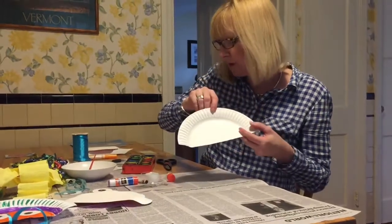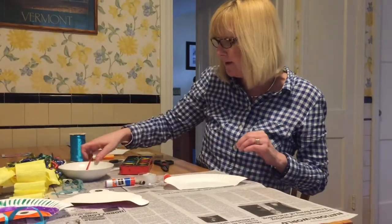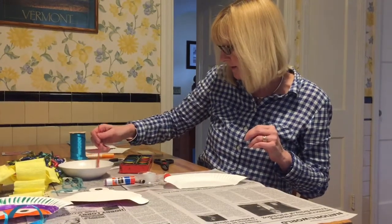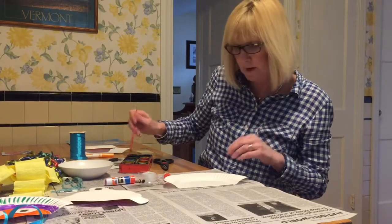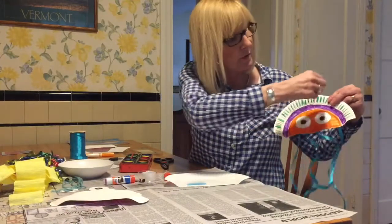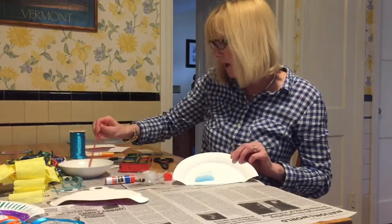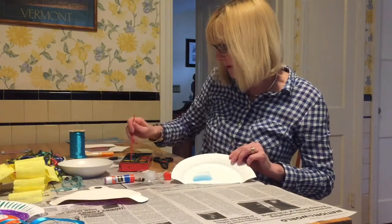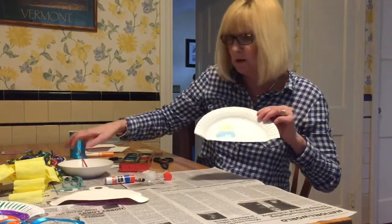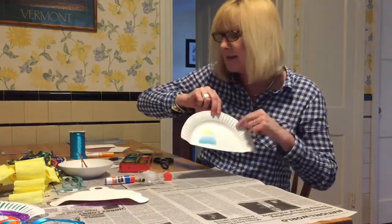There are really two steps to this. The first is decorating the head. You can decide what you want to do — you can either paint it with watercolors, or use magic markers like I did over here. You can color it however you want and make it really colorful, changing up the colors. I have blue and yellow. You can also use crayons if you want.